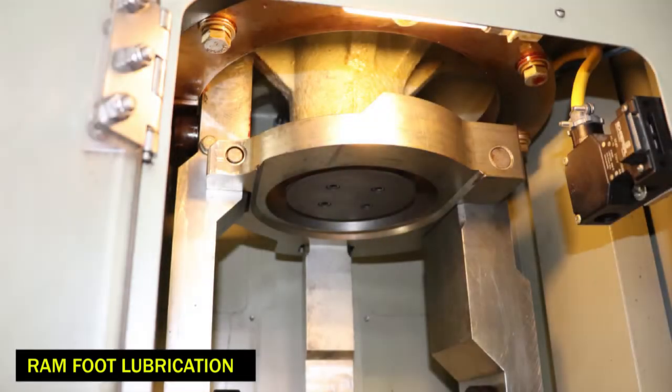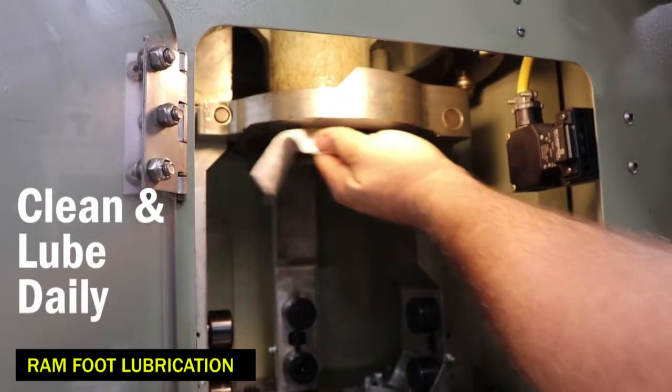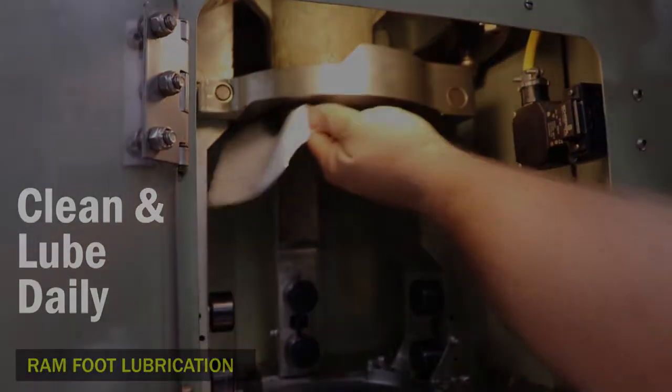Always clean the ram foot before lubricating. Start with a scraper to remove any buildup of molybdenum disulfide powder from the ram foot. Then with WD-40 and scotch-brite, scrub the ram foot surface and wipe clean. Now place a generous amount of molybdenum disulfide powder onto the rag and apply it to the entire ram foot surface. This should be done daily.